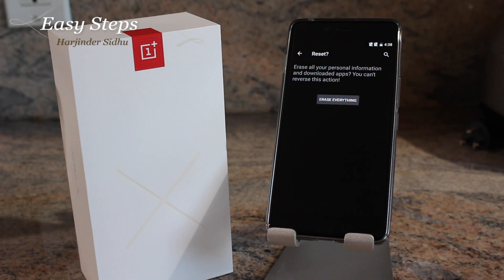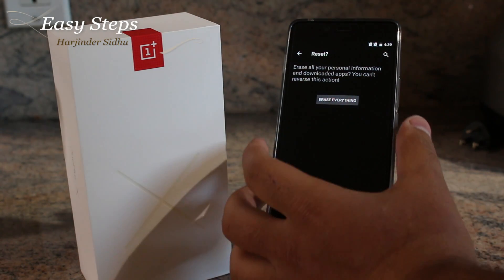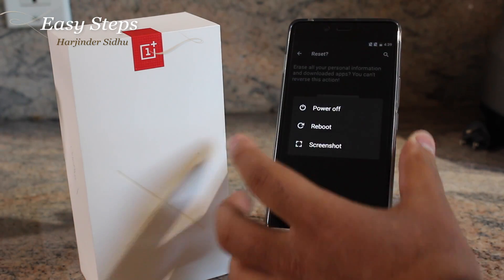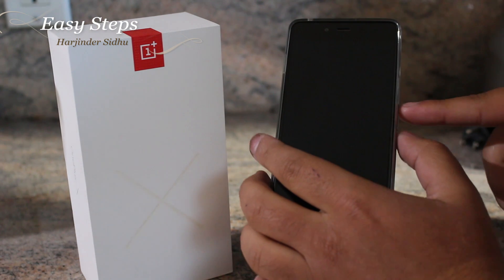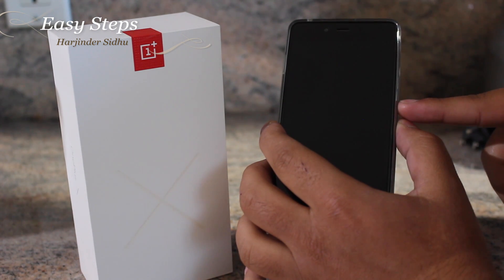...it'll take a couple of minutes to fully wipe and reset your device. The second method is the hard reset. Your phone has to be powered off. Press and hold your volume down and your power button at the same time.